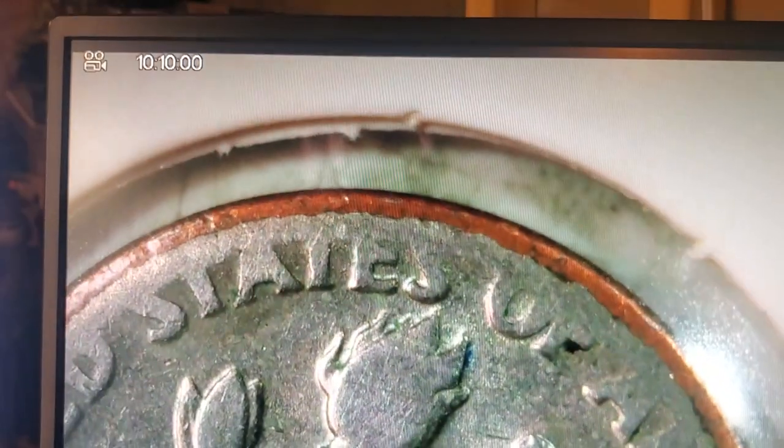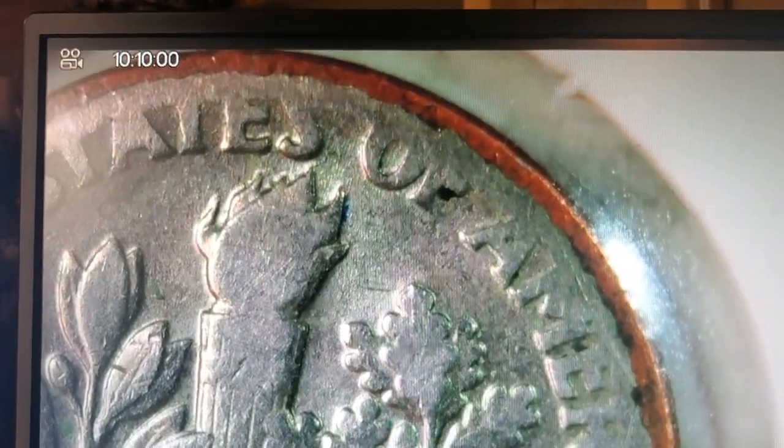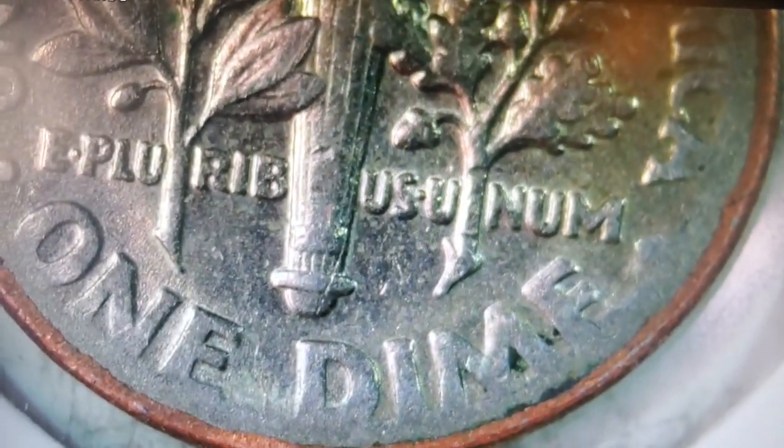I posted this on all my other social media sites and I was told to go get this thing graded because it could be worth money. I mean, look at that — that's a lot of wear and tear, if that's wear and tear. But I don't think it's wear and tear, because those ridges wouldn't be as smooth — it would be affecting the whole dime if it had that much wear and tear on it.